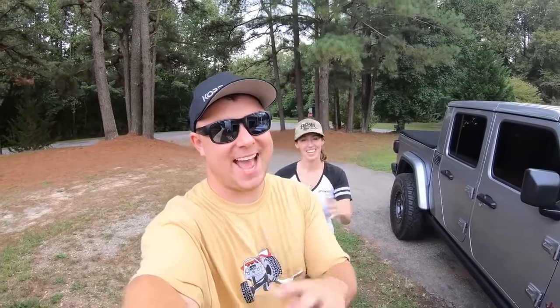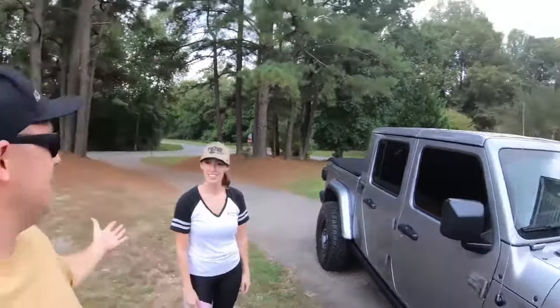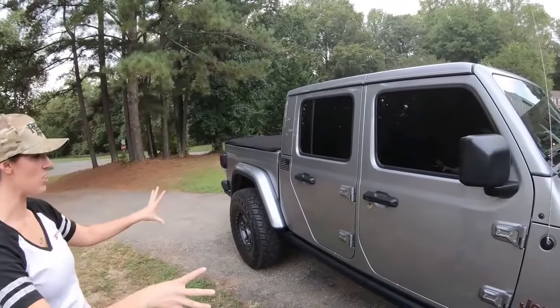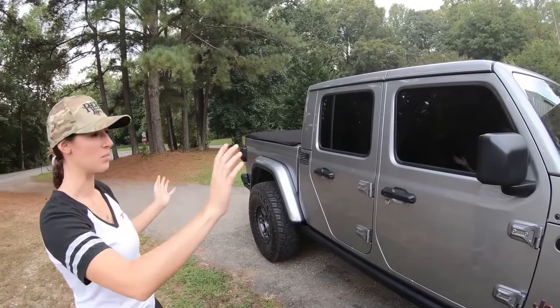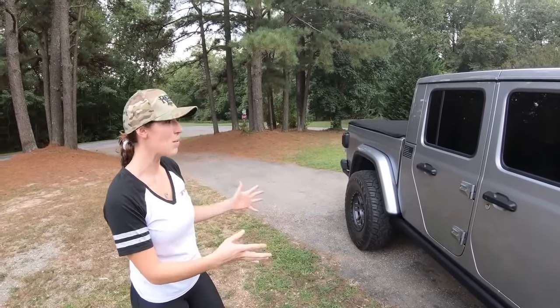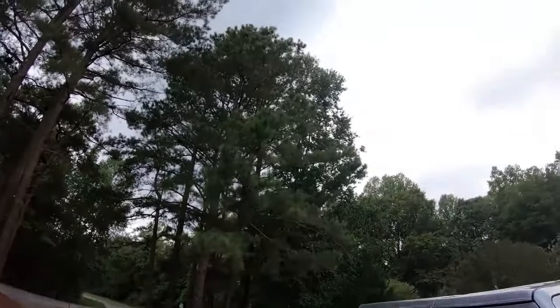What's going on guys? Ben from JK Gear and Gadgets. Welcome back to the channel and welcome back to another video. Cassie, what are we doing today? Today we are getting the Jeep naked. We're going to take the doors off, take the top off, and possibly fold the windshield down, and what we're going to put back on are some tube doors. Check those out, see what it looks like — and it's probably the worst day to do it too, I think it's about to rain, but we're going to do it anyway. Let's get started.